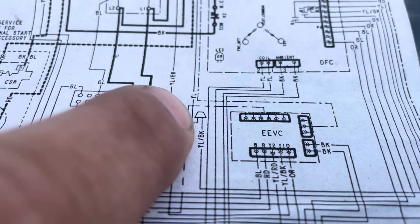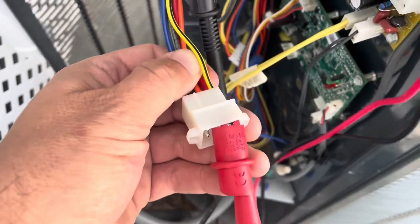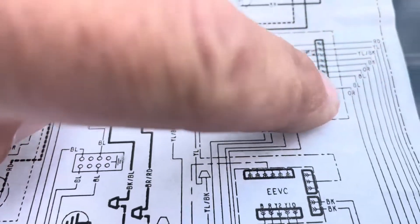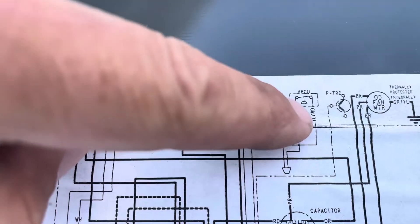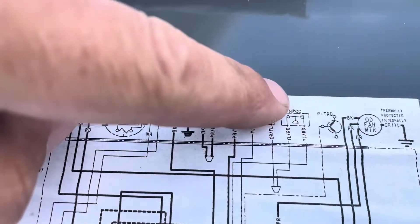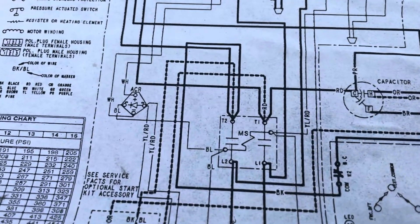On this wire here — this is a good starting spot — the yellow and black comes over and goes to our defrost control and into this plug. That's our wire: yellow and black. After it leaves, it comes down around, hits this wire nut, goes up through this pressure switch, out of this pressure switch, through the next pressure switch, out of that one, then comes down as yellow and red and goes to the compressor contactor — which is what actually initiates our cooling call.